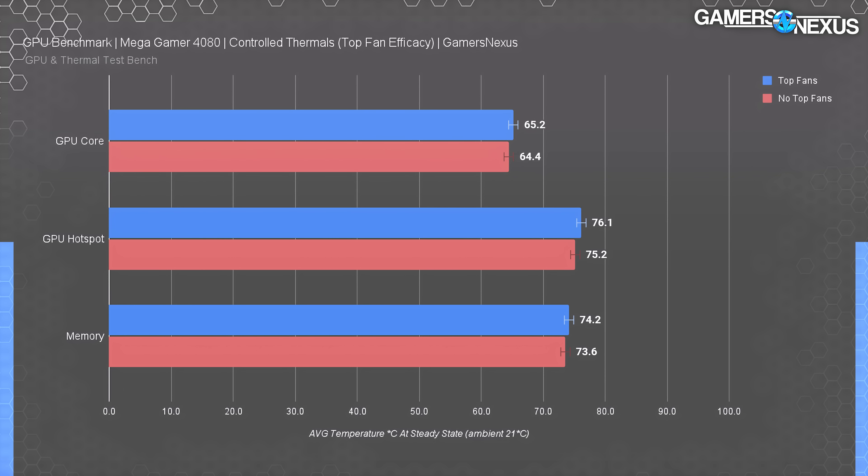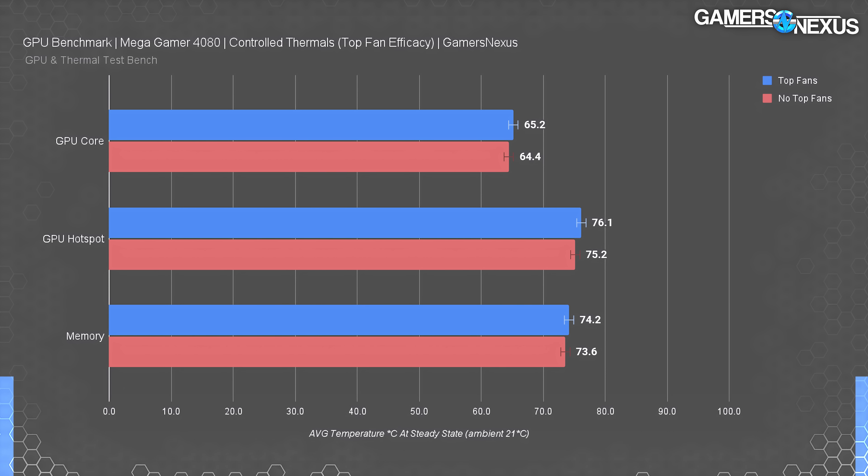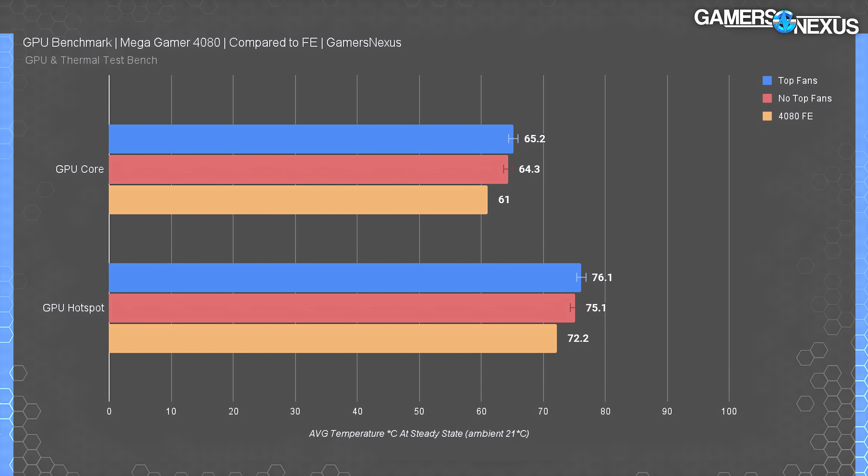It's kind of a sad result, but at least it's not worse. The run-to-run variance on this particular test is approximately 0.75 degrees Celsius in our controlled environment, which means the results are within error of each other. Technically deactivating the top fans resulted in lower temperatures, but because that's within variation — and we're talking less than one degree — the actual outcome is that they're the same. The fans don't do anything except generate additional noise, at least in our testing.